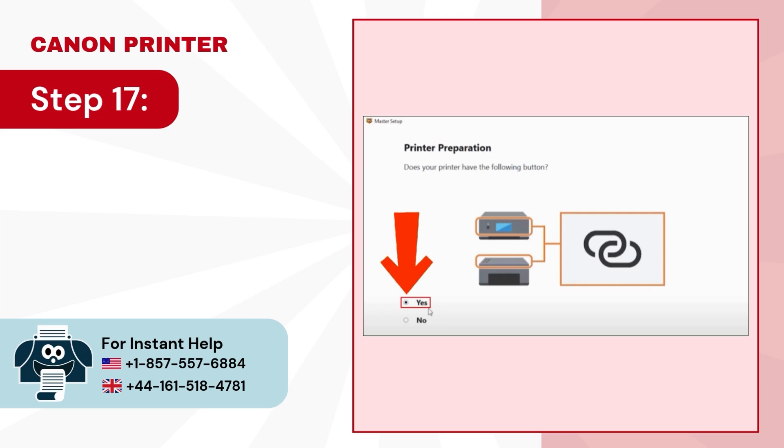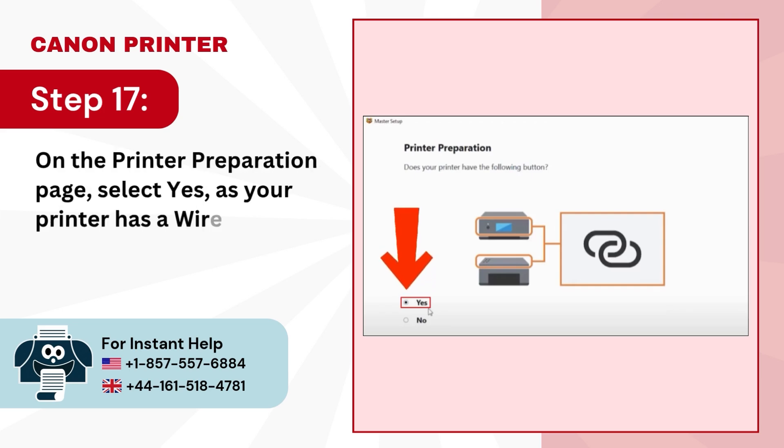Step 17: On the Printer Preparation page, select Yes, as your printer has a Wireless Connect button.